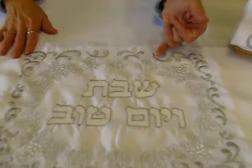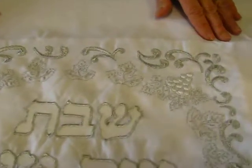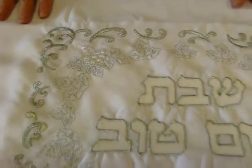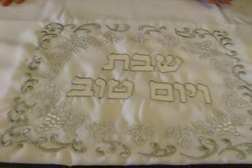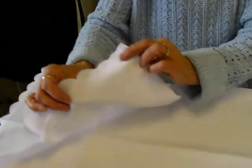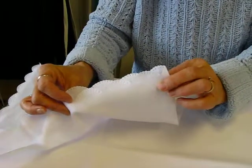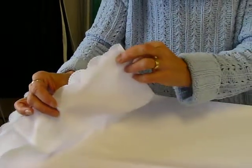We have the grape clusters and leaves in silver embroidery, and it does say on the tablecloth Shabbat V'Yam Tov, in honor of the Shabbos and the holidays. This tablecloth features a scalloped edge on it with a little bit of a scallop design underneath that. Other than that, the tablecloth has no decoration on it at all.